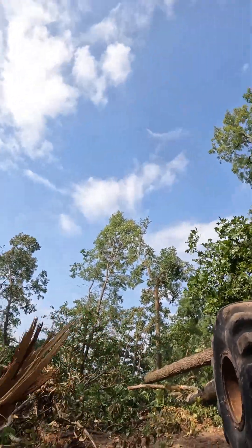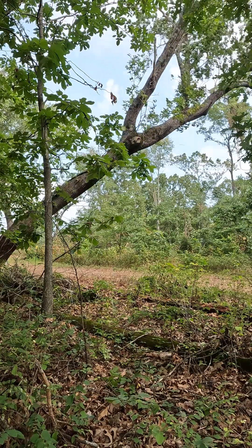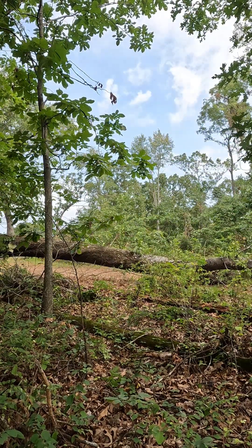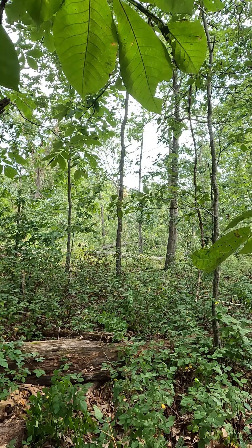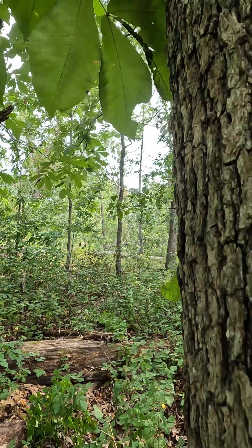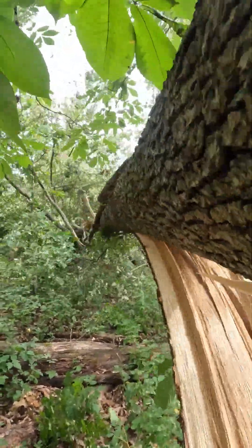I swear if he sees my camera, he does something to it. And this is what happens when you leave your hand just a little too thick.